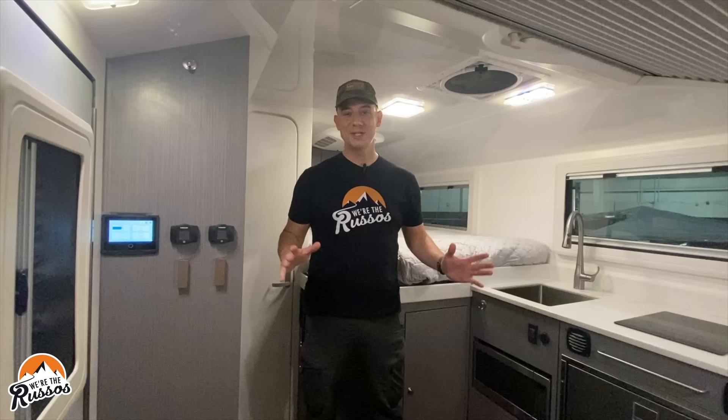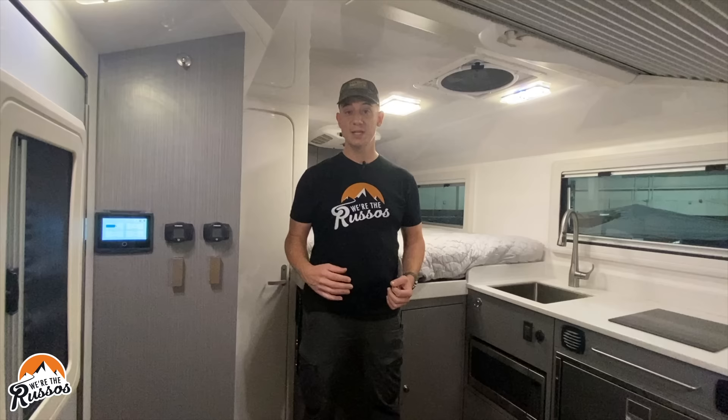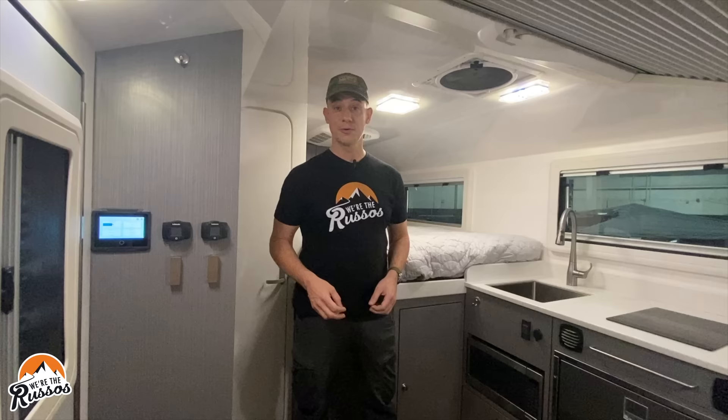The question I always get is: how much does it cost? This model of the Adventure Truck comes Adventure Ready at $290,000. This particular Adventure Truck is being sold on consignment, so there are a number of different features that differ from what you'd get if you ordered your own.